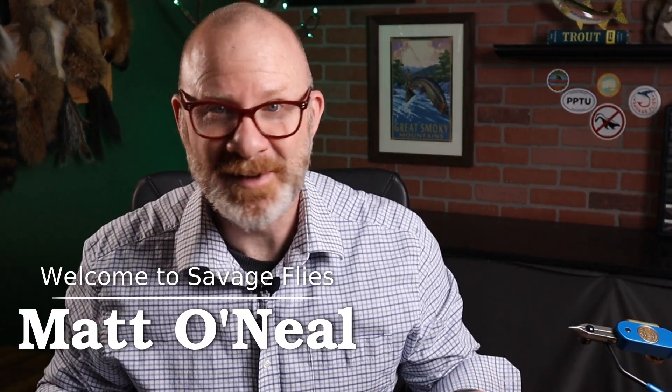When I sat down at my bench tonight, I didn't really have any idea what I was going to tie. So I just grabbed a book that I hadn't looked at for a while, found Dave Hughes' Essential Trout Flies, found a pretty cool pattern in it. Hello, everybody. Welcome to Savage Flies. I'm Matt. Thanks for stopping by.